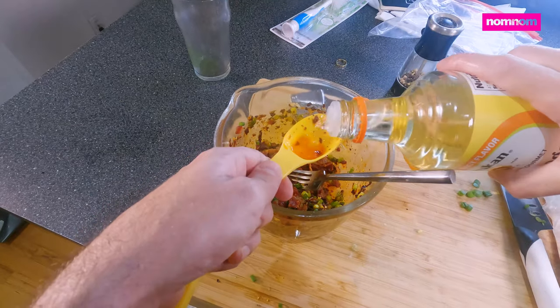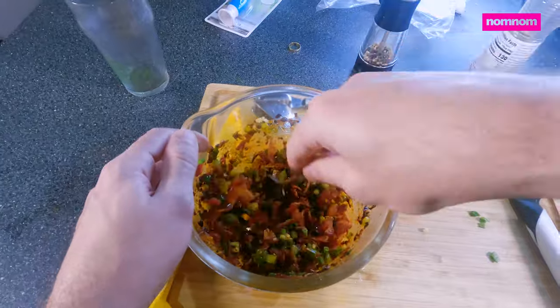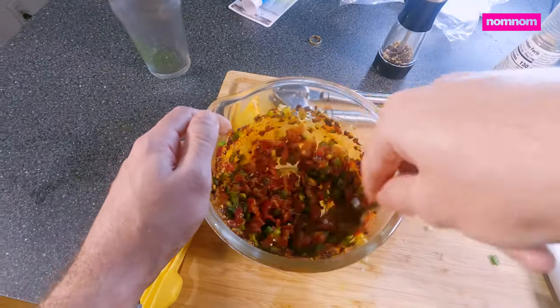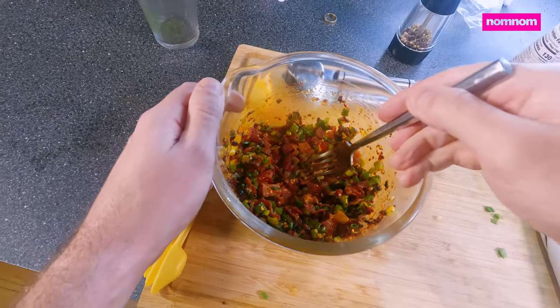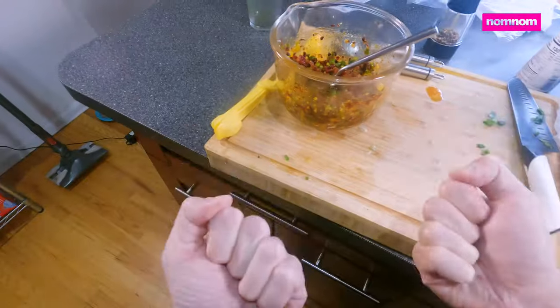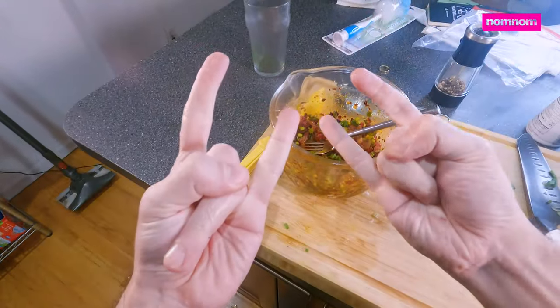Just for a little bit of tanginess and lightness, I'm going to add some rice vinegar. Spicy, savory, oniony, garlicky — amazing. It's so good.